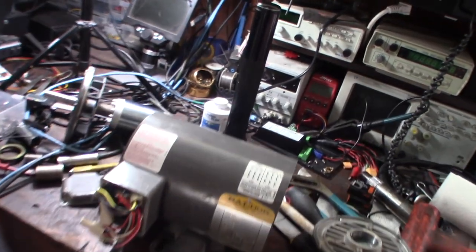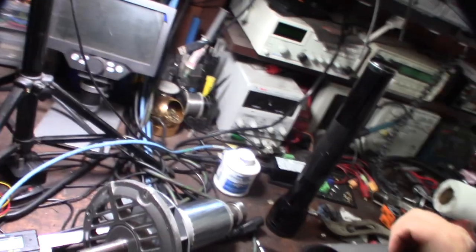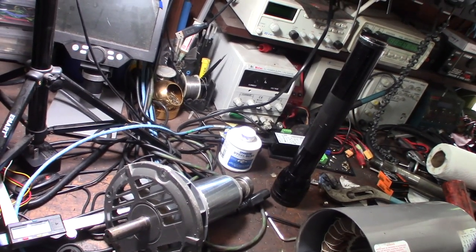I kind of like cast iron motors better just because they absorb heat better. I'm going from a half horsepower on that thing - which came with the device - up to one and a half horsepower.